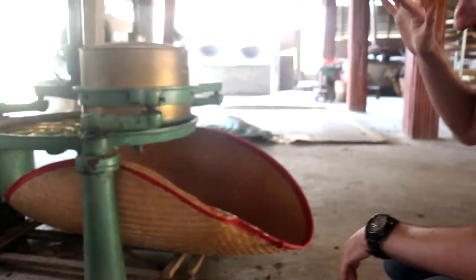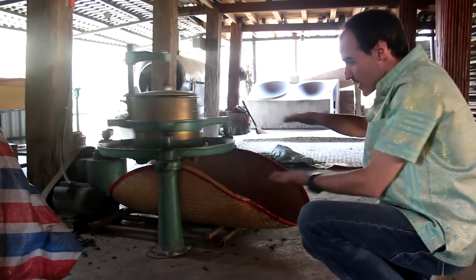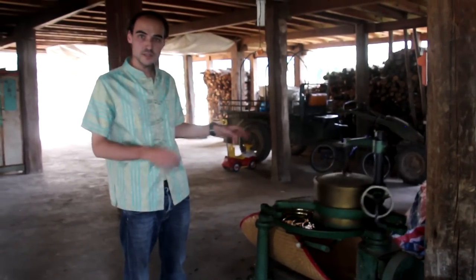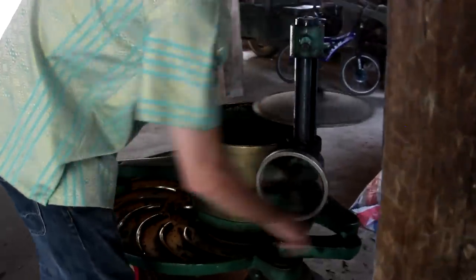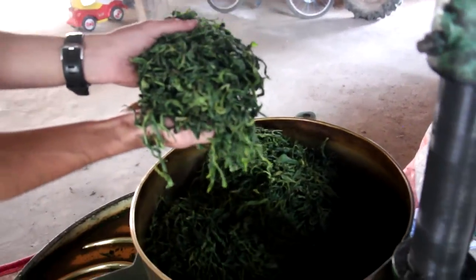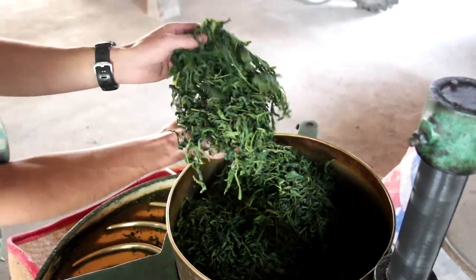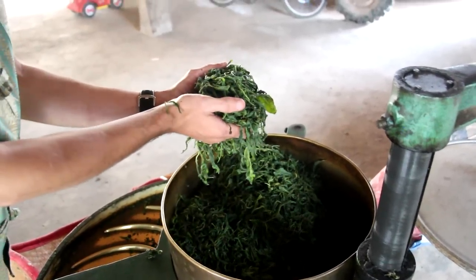Now you can see the machine moving, and at the beginning we don't apply much pressure. We have to leave some time for the leaves to shrink a little bit due to the mechanical work, and maybe after five minutes we're going to increase the pressure by moving the lid down. After five minutes, I'm going to stop the machine and open the lid to show you what the leaves look like. You can see they look a bit like green tea now because they have shrunk a little due to mechanical action — they are half shrunk, not totally broken down. When you touch them you can feel they are a bit wet because the juices are being extracted from the leaves.